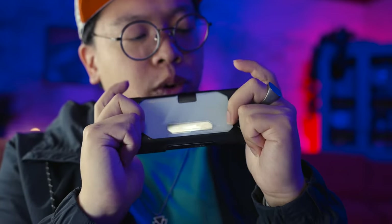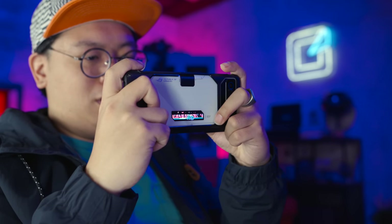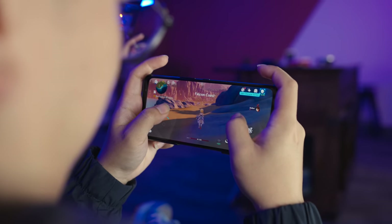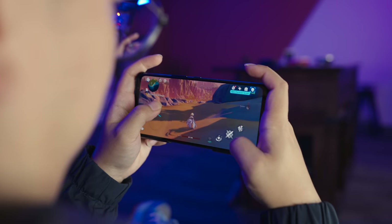I especially noticed this while using the included case, which has clever ergonomics that guide your grip when holding the phone in landscape. It's certainly no gamepad replacement, but goes a long way toward feeling comfortable and confident when playing on the go. I think the Asus designers did a wonderful job with the ROG Phone 7 Ultimate — but what's it actually like to use?